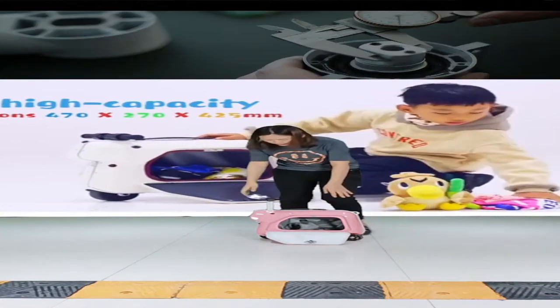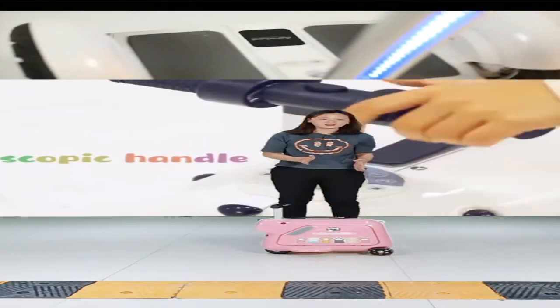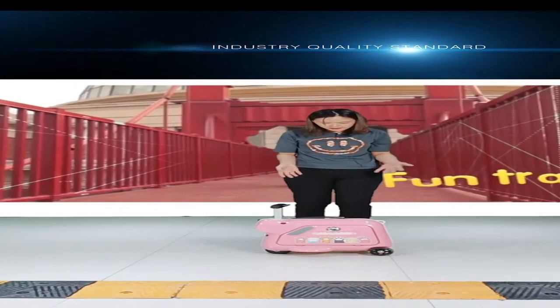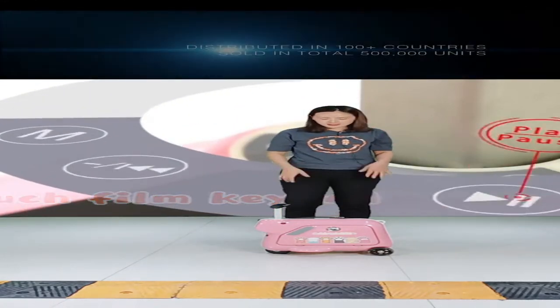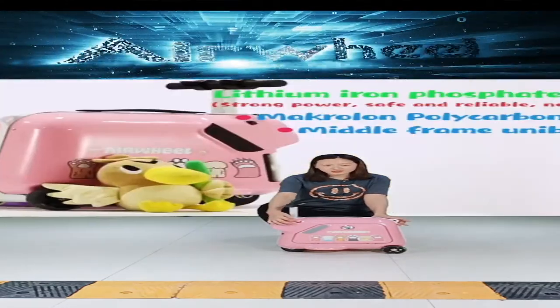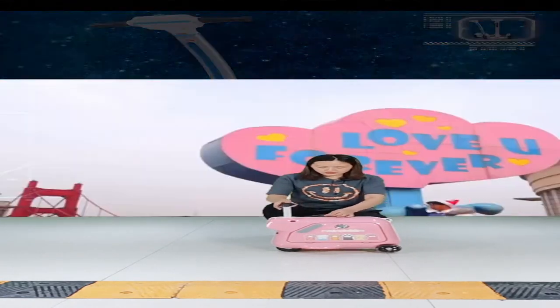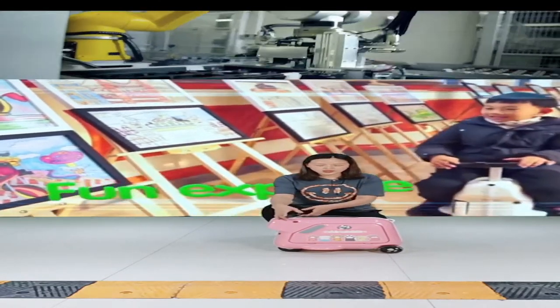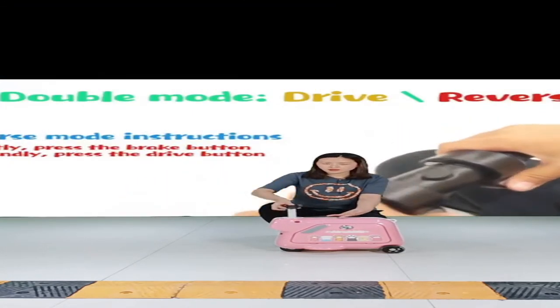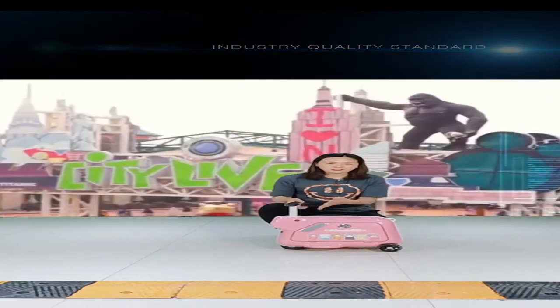Now I'll introduce our Kids Scooter Suitcase. It's quite a cute and adorable product — the shape is like a little dog, with a nose and eyes on the front, and it comes in pink. It's quite adorable and many girls will love it. It has an adjustable control handle that can be lifted up and down, making it easy for kids to use.